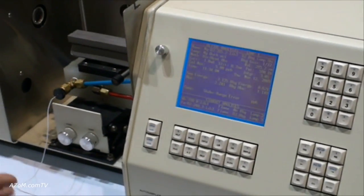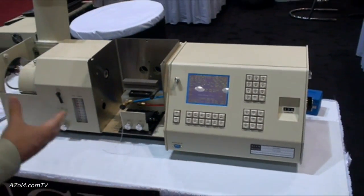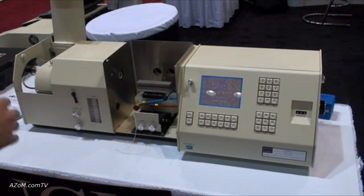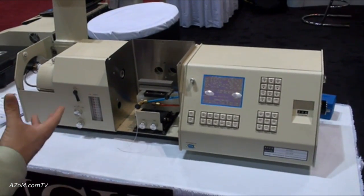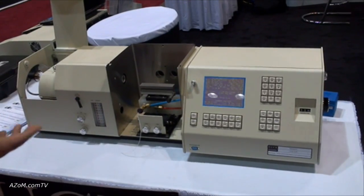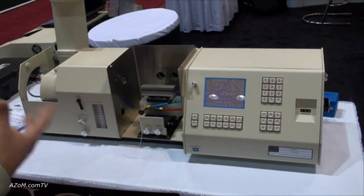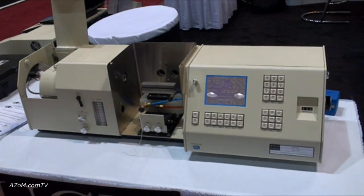And because everything is manual, a lot of light industry uses our system. You don't have to be a chemist to use our system. A lot of plating bath companies will use this particular setup to do chrome analysis or nickel analysis of their plating baths before and after the bath's been used.